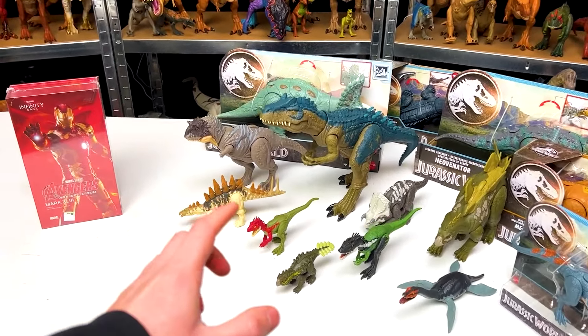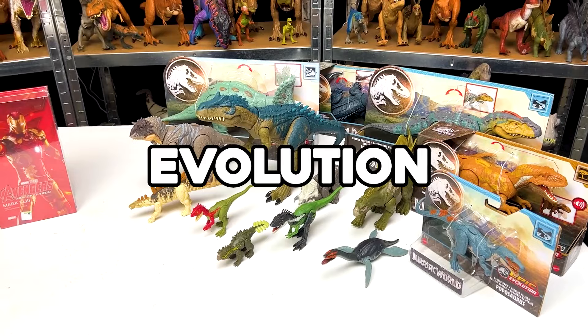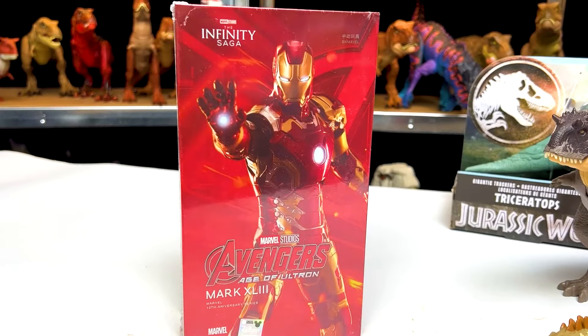Today on Amazing Dinosaurs, we are checking out an Iron Man versus Jurassic World Epic Evolution collection. We're going to be facing all of these dinosaurs off against Iron Man.